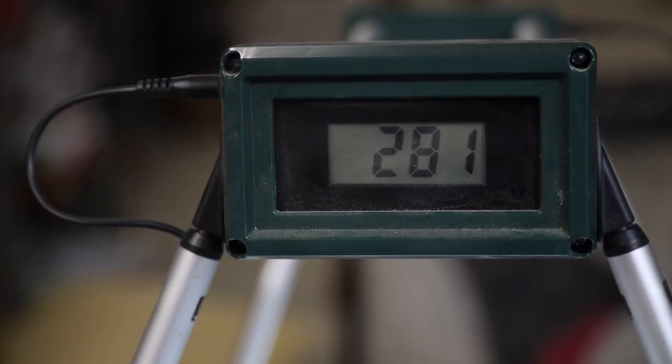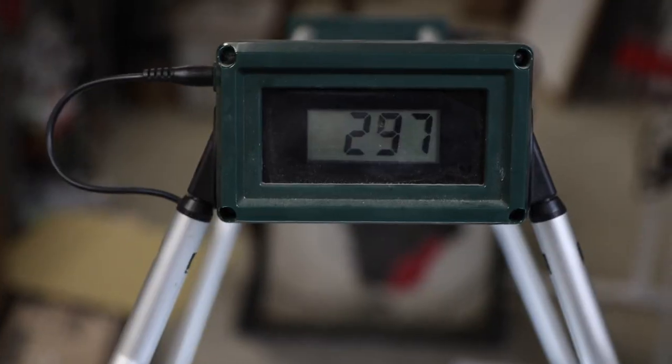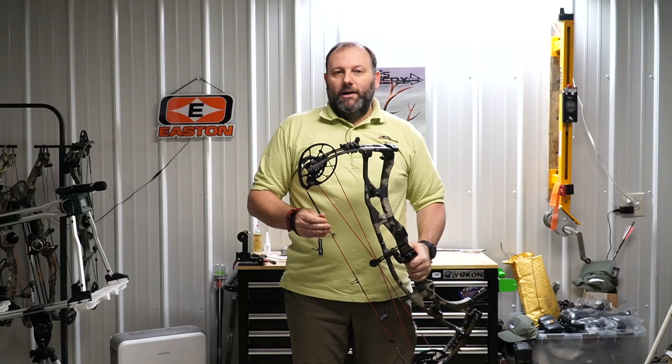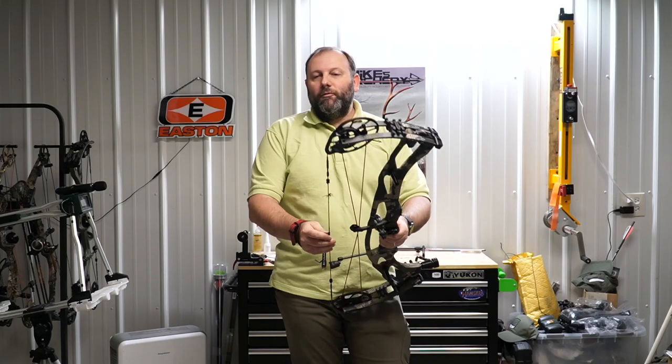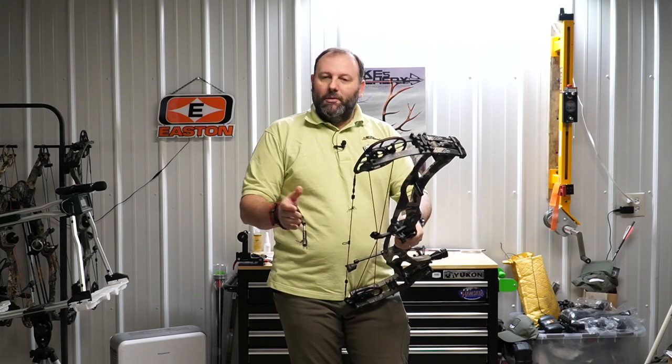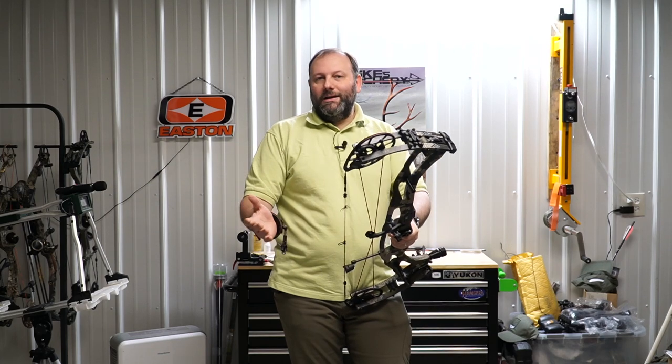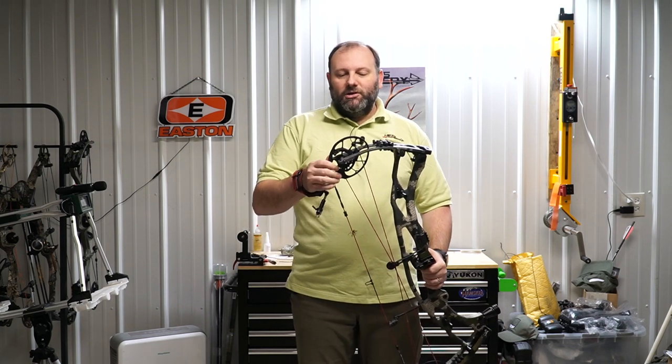Speed results: with a 400-grain arrow it came in at 281 fps. Backing down to a 350-grain arrow we got 297 fps. A 450-grain arrow dropped it to 267 fps, and a 500-grain arrow brought it down to 252 fps. Overall it's a little slower than expected, partly due to the 65-pound setup — bumping to 70 pounds should add five to ten fps. This is a longer, more forgiving bow rather than a pure speed bow, despite the 334 fps IBO rating.